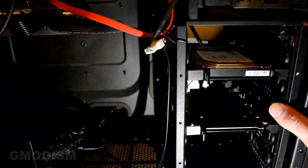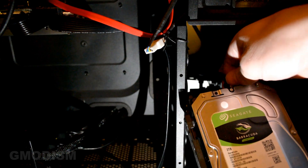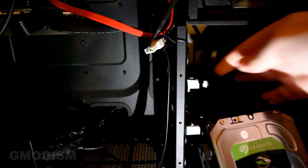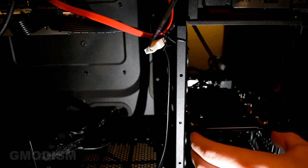Once cloning is complete, turn off your computer and open it up — it's time to switch the drives. Take the old drive, disconnect its SATA data cable and its power cable, and lay it aside.